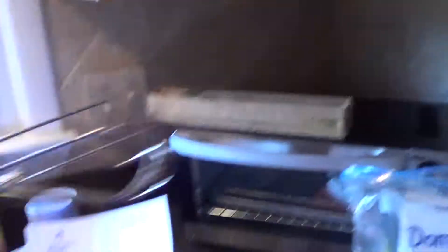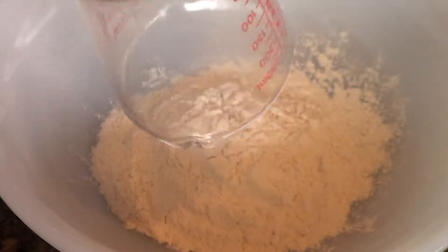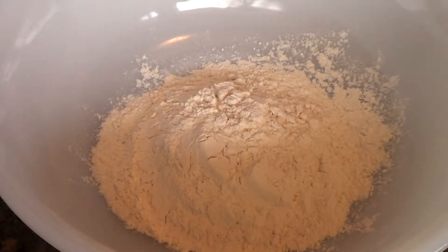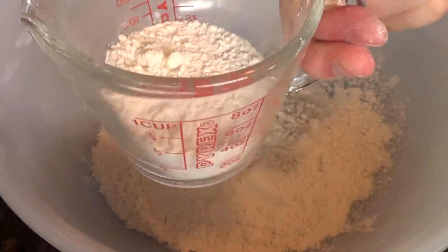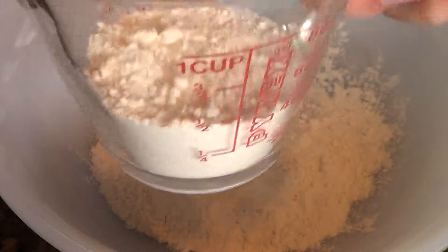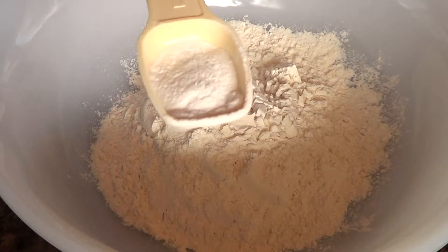Here is your one cup of all-purpose flour — that goes in. Then you're going to put in not a whole cup but one-third cup of all-purpose flour. And here is your approximate one-third of all-purpose flour. Alright, so half a teaspoon of baking powder.